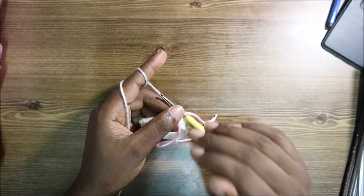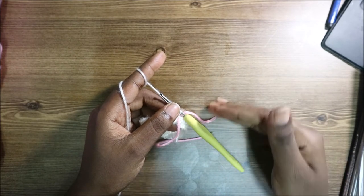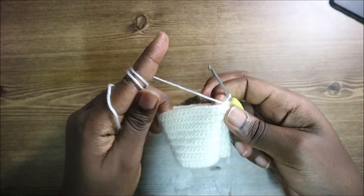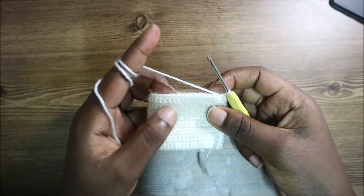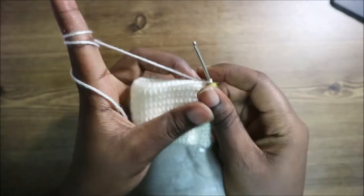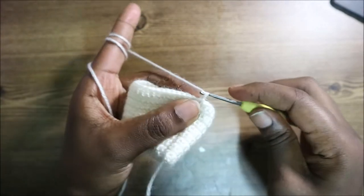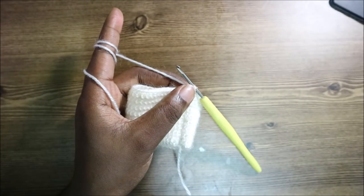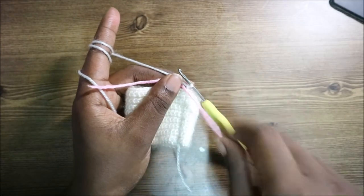From the third row until the 16th row, repeat the same pattern all the way around. After the 16th row, this is how the dress looks. Now in our 17th row, we're going to start by doing a chain one and placing your marker so you know where you started.